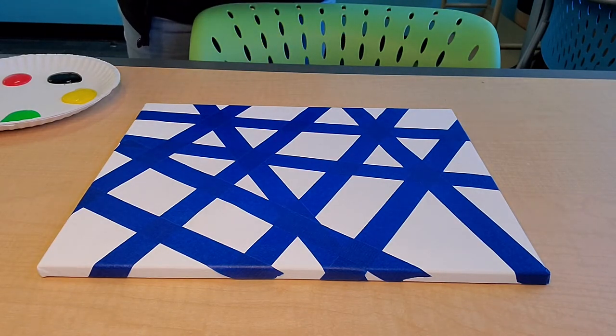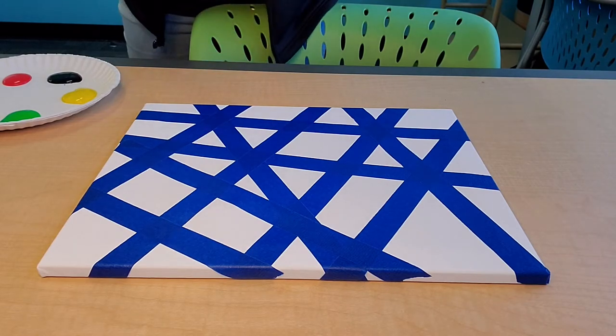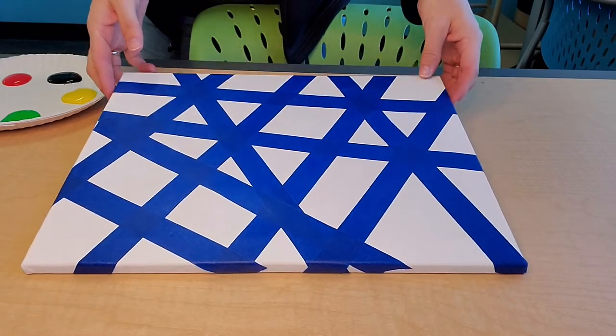You could use regular paper, you could use cardboard, you could cut up a box and paint it. I'm just using canvases because that's what we had here.